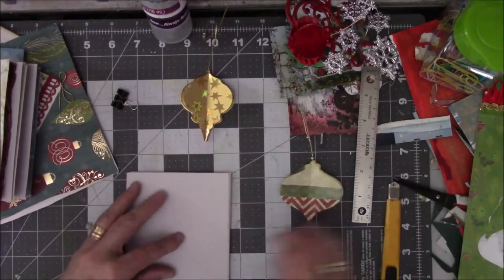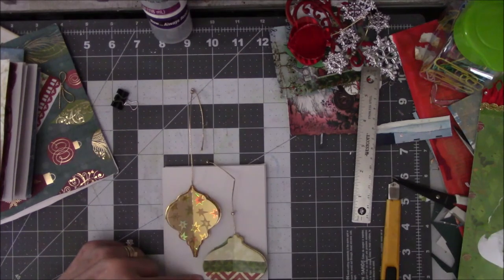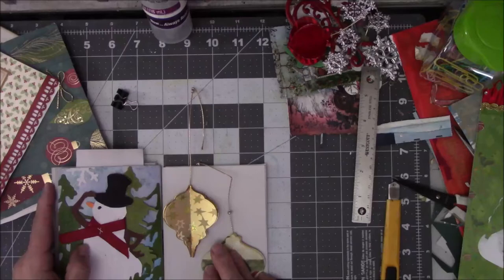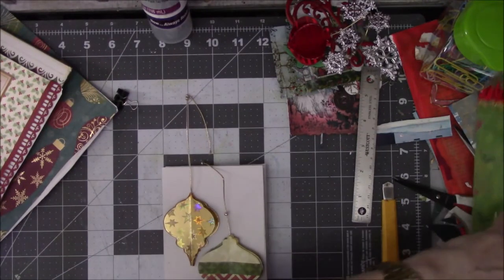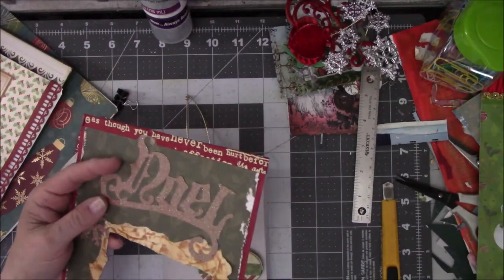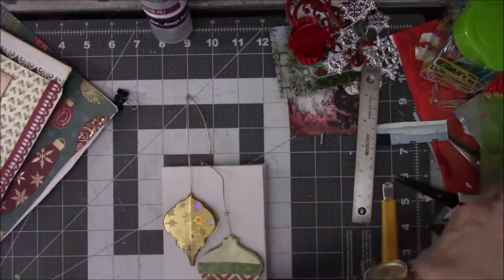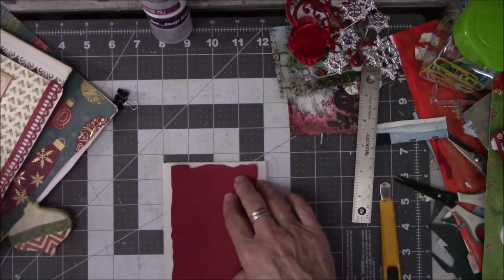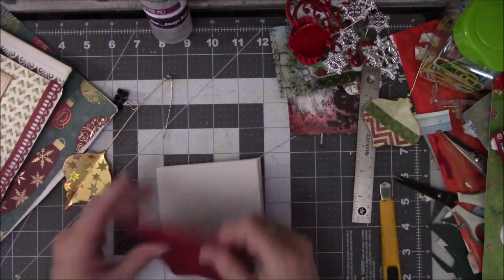This could be the first page of the signature where I do these — that would make a nice flip-over from here to there. Okay, so I need background paper — what am I going to use? Oh my gosh, I might have to go look for paper. Let me see what's under all these piles. These are all bits and pieces of things that I know I'm not going to be able to salvage anything off of. It has fluff abilities but it's still too thick.